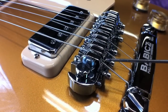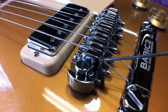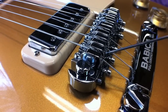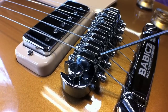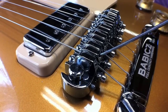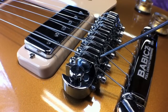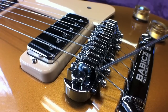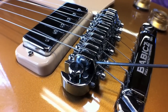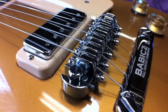Now we want to set our action height. Loosen the lock screw on the left and adjust your action height — you can see the string moving up and down with the screw on the right. Set your height where you want it, then simply go back in and tighten up your lock screw. That locks your action height setting.